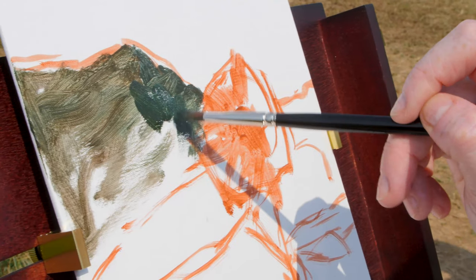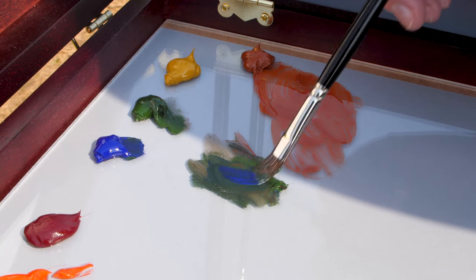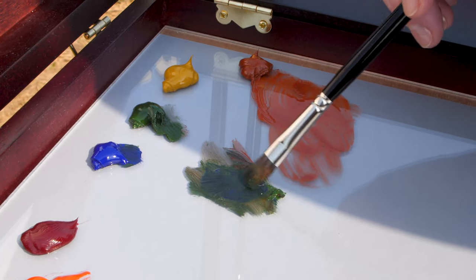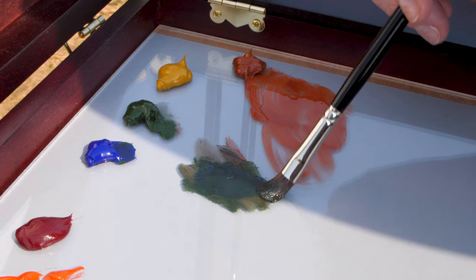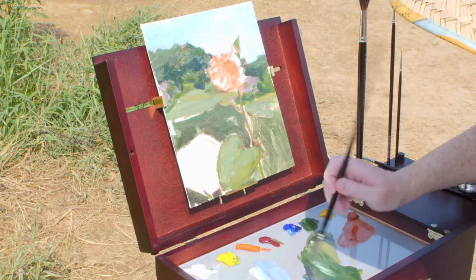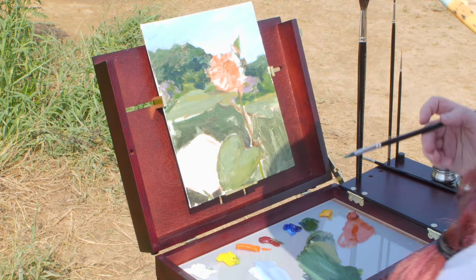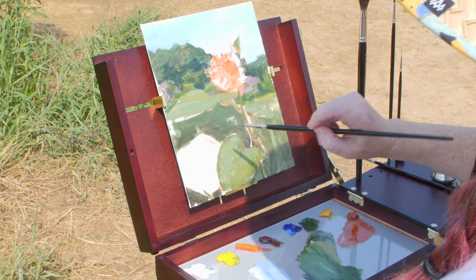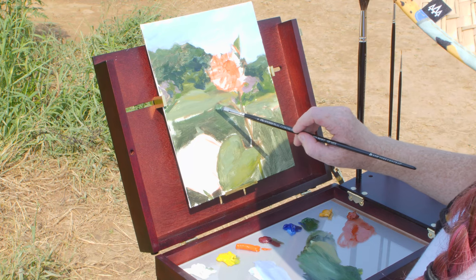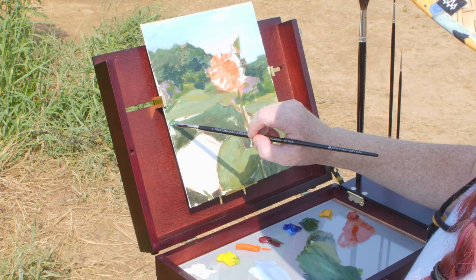The Scout Pochade box actually comes with two different palettes. The wooden varnish palette is what slides in and out, and it also comes with an additional clear acrylic palette. My personal preference is to mix my colors on a neutral gray tone, which is why I took a disposable gray palette paper and stuck it underneath my acrylic palette. That way it gives me a really nice surface that is easily cleaned and provides a neutral tone which allows me to see my colors more clearly.